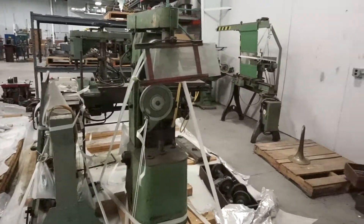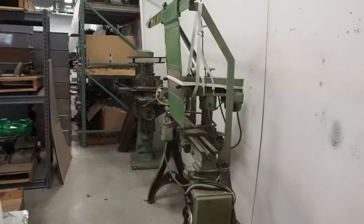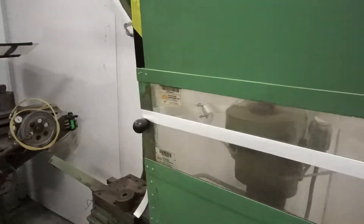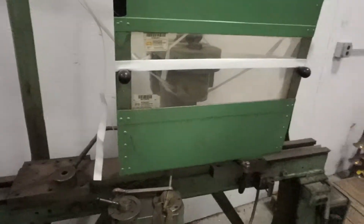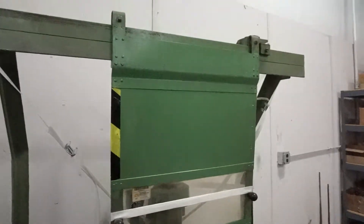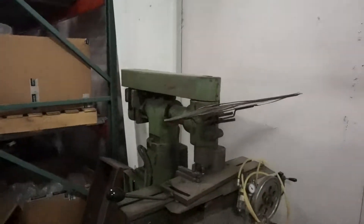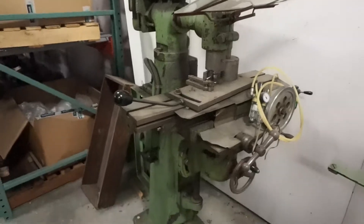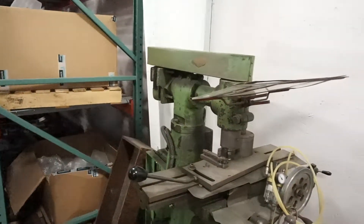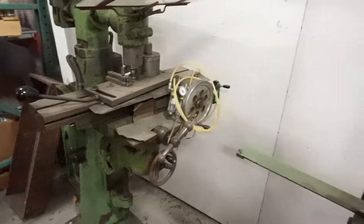I'm going to show you these next ones here — if you say no, you're not going to hurt my feelings. This is equipment we purchased years ago from a German company. This was machinery used to build saxophones. We purchased it years ago and have never used it. I'm pretty sure it's still wired for European voltage. Some of the machines I'm not even sure what they do — this looks to be some kind of hammer or press. I'm not 100% sure what they do, but they are for sale as well.